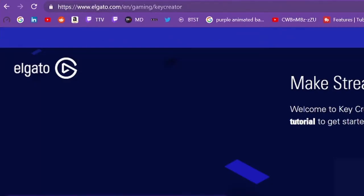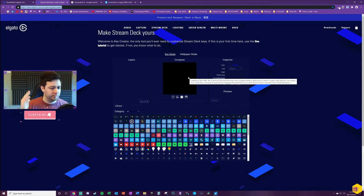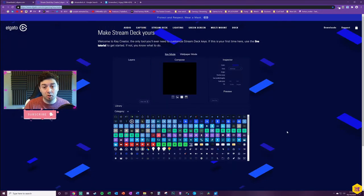Another cool thing you get is the Elgato Key Creator — link in the description — where you can compose button icons completely free. You can even access this before you've got the Stream Deck, to prepare your buttons before it arrives. You're able to design buttons, download the images, add your own images, and overlay different icons. It's really intuitive to use and web-based. I haven't had to contact Elgato for support whatsoever, but there is support available on their website.